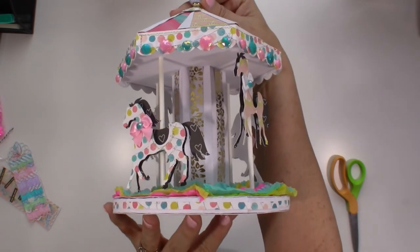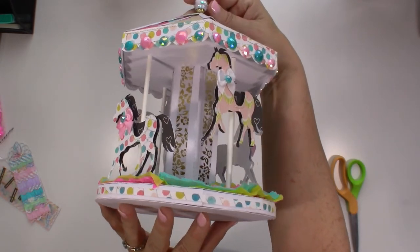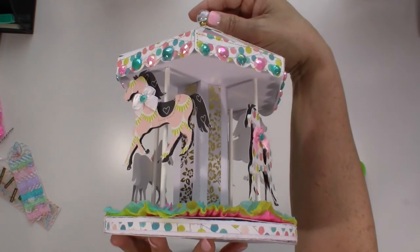Anyways, that is my project share! I would love to see if you guys make one — if you do, let me know in the comments. I would love to see it! Alright guys, we'll see you next time, bye!